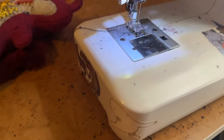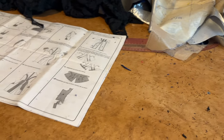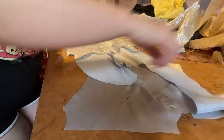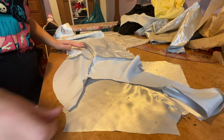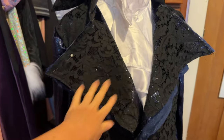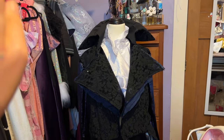I'm going to attach the sleeve now, and then finally we're onto lining. Just like how we did the coat panels before, we're now sewing all the lining panels together. The lining is now in — it's not attached to the coat yet but it's looking good. So I'm going to attach it to the actual coat, and then finally it's decorating time.